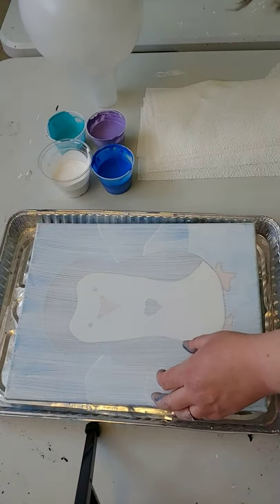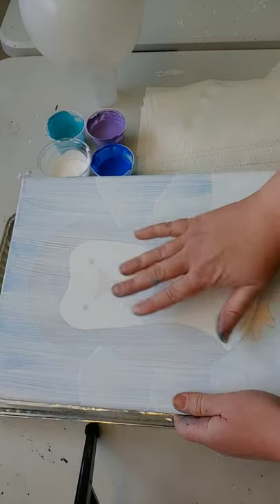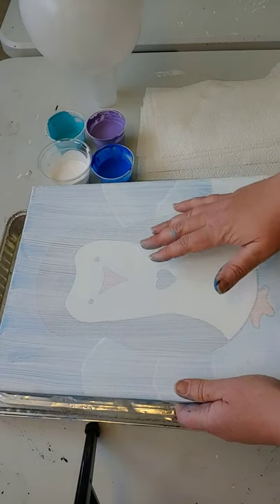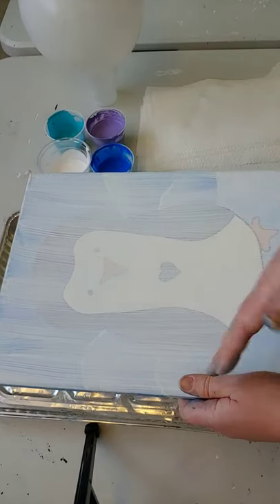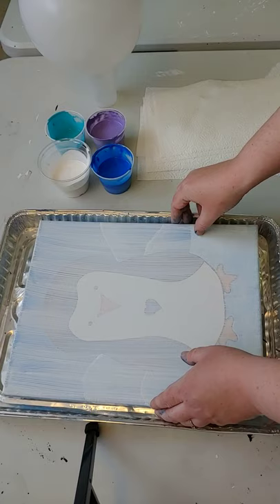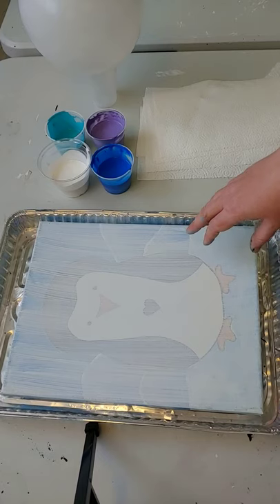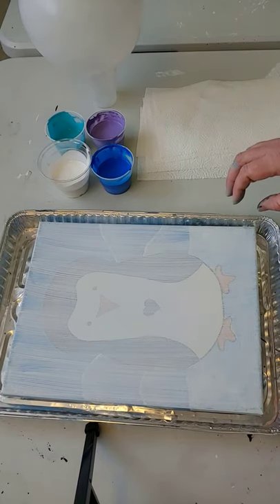Now if you look closely at my canvas you will see that there's another painting here. This is going to be totally covered up — you're not going to see this. I like to reuse my canvases as much as possible. This is from a kids event, and so I try to do multiple paintings on top for my samples so I don't have a whole bunch left over at the end. So we recycle, we reuse, we try to use things over as much as possible.